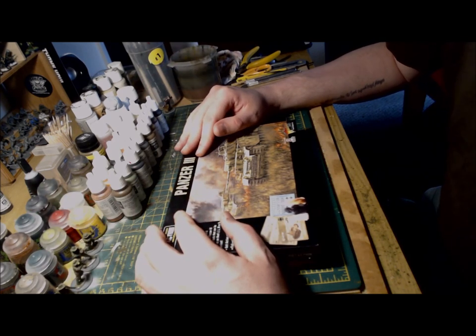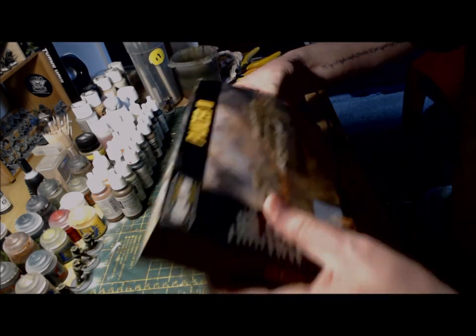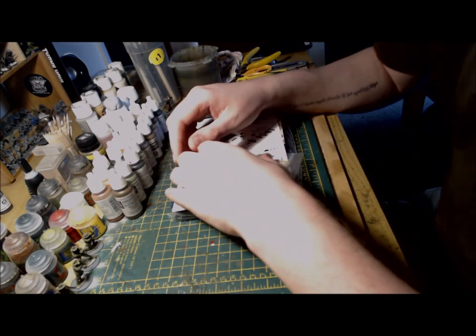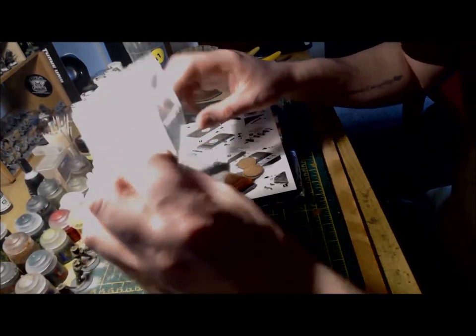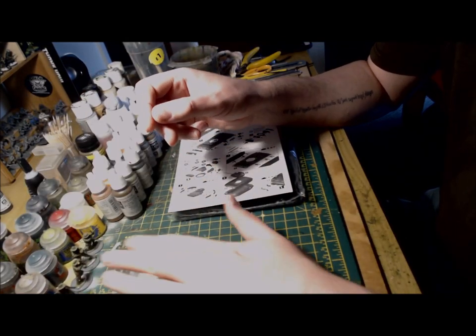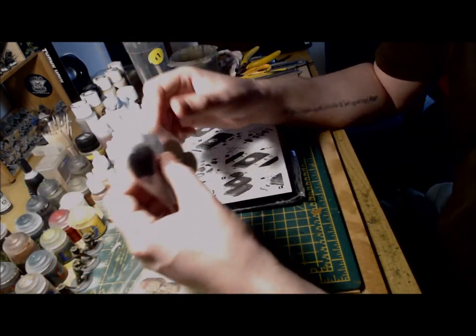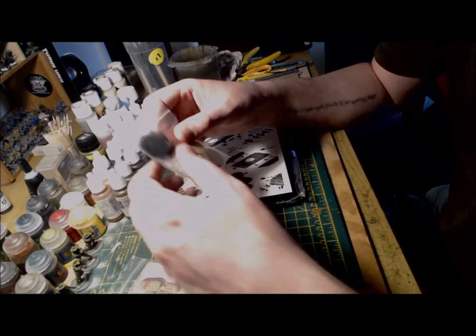Let's see what's in the box. As with most Warlord Games kits we have information cards and the smoke and fire markers. These were actually used quite a lot in our recent battle report, with both my vehicles ending the game as burning and flaming wrecks. It really was a sight to behold.